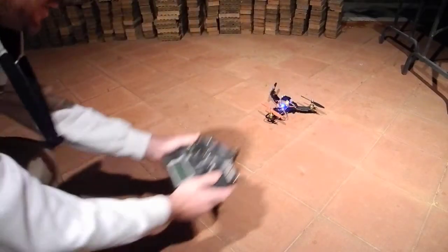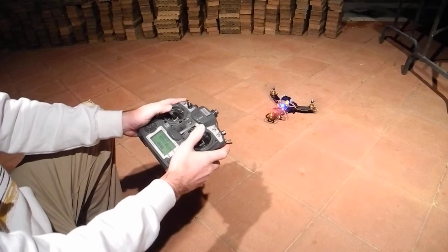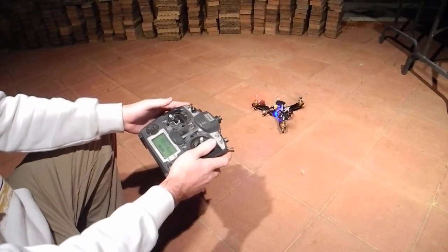So what it actually does is it starts spinning out, and it's quite weird. If I go a bit of throttle up, as I go to about there, it'll start to move and then sort of spin on its own.